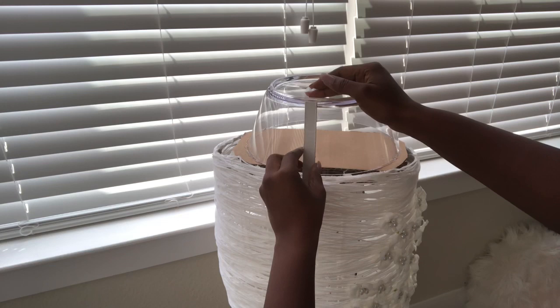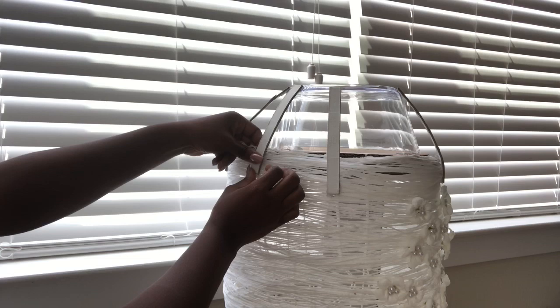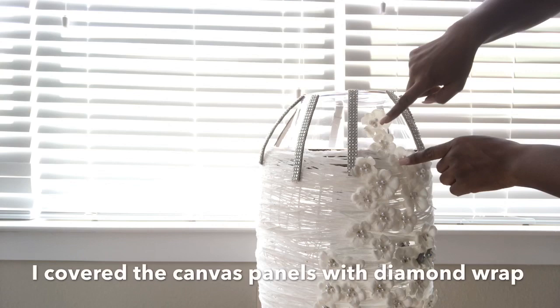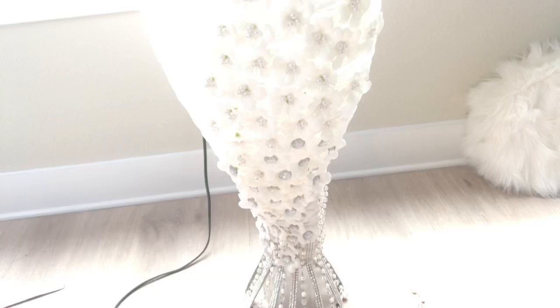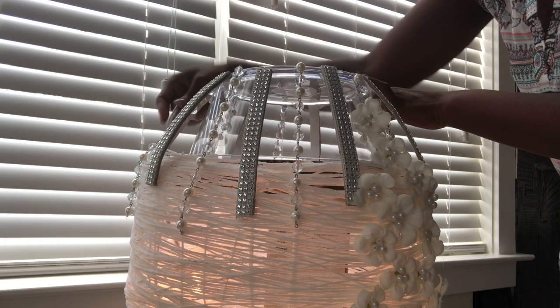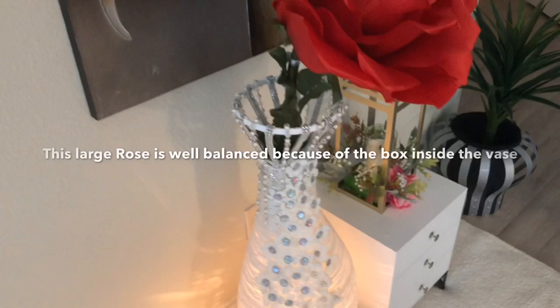When I was done I started adding embellishments to make it look similar to the top, with the flowers flowing continuously to the bottom. I then added lighting inside so it can act not only as a vase but also as a floor lamp.